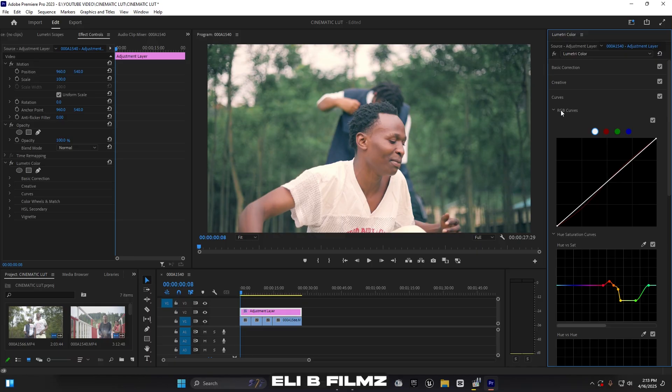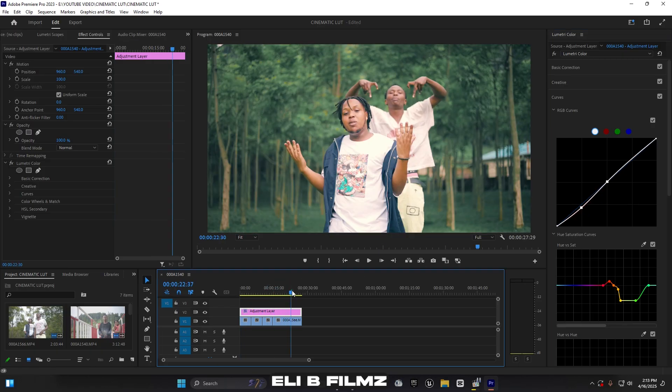Now I want to add more black to increase contrast. I open up the Curves and push the blacks — you can see it gives the image more depth and life. This looks nice.